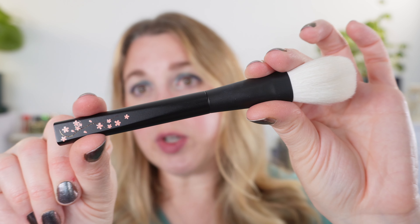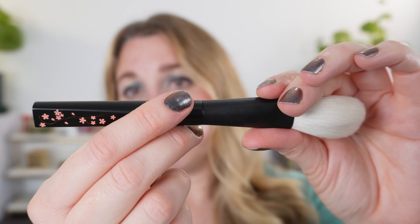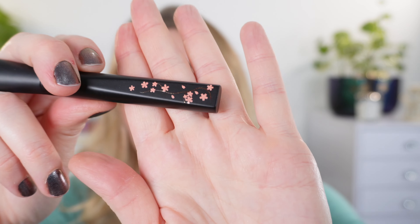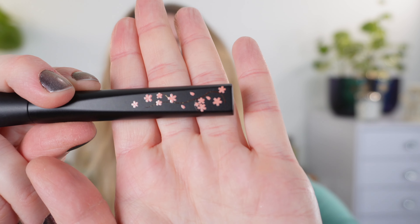We have a Sakura Cherrywood handle here and you can see that the shape is more geometric than the traditional Rephr shape. We do have 'Rephr' on one side, and over here we have a Maki Sakura artwork. This is all done by hand by Japanese artists — it is really beautiful.